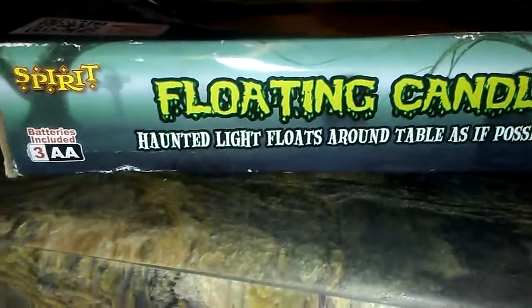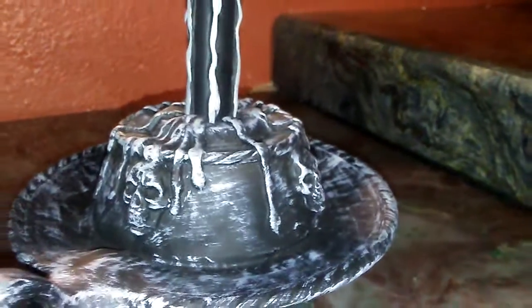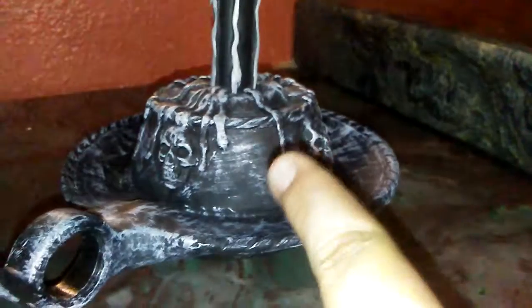What it does is it floats around as if it was possessed. Here's the prop itself — it has very nice detail. You can see the wax dripping off, like the little lines right there, and then the candle itself is very nicely detailed. I'll show you guys what it does.